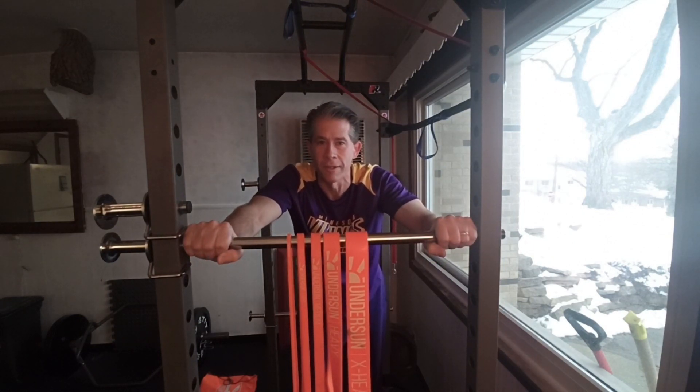Hey guys, Chris Allen, Chris Allen Fitness. If you're like me, you might have wondered how strong are the Anderson Fitness Bands, or any fitness bands that you have in general. So I devised a couple of ways to test them. Let me show you what I found out.